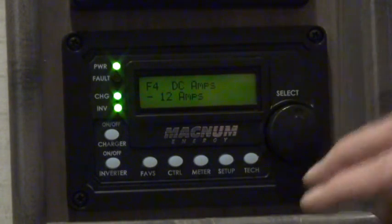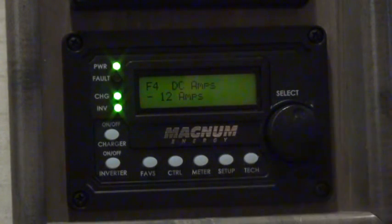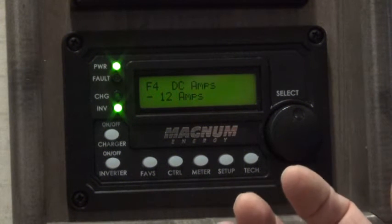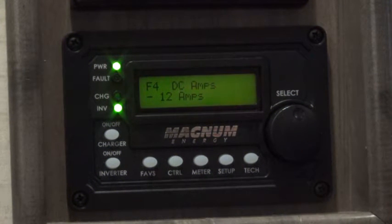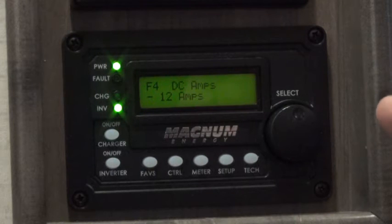And then this is the net amps — this is the difference between amps going into the batteries when they're being charged, netted out with the amps coming out of the batteries powering your equipment. Right now my batteries are not being charged, so it says minus 12 amps, meaning I'm using 12 amps right now in the entire motorhome.